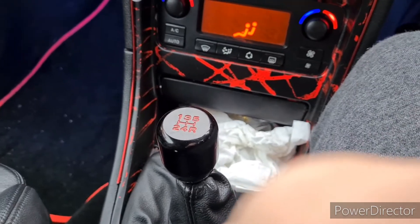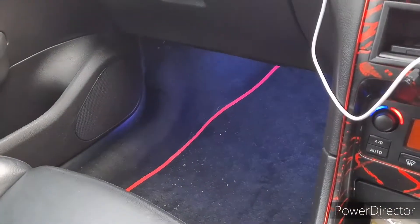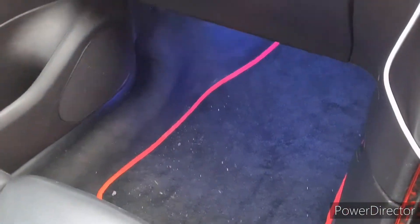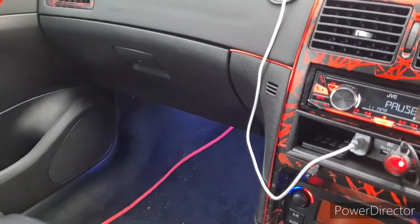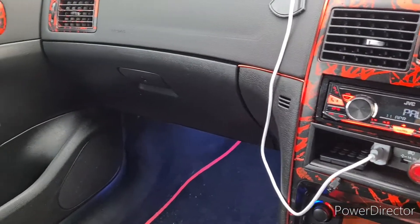We've also had a new gear knob for a couple of weeks now - it just shortens the shift a little bit, making it easier. We've painted that as well, got LED strips underneath and at the back as well.